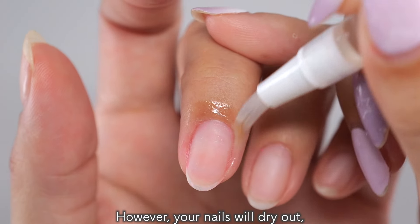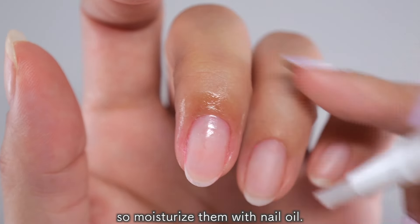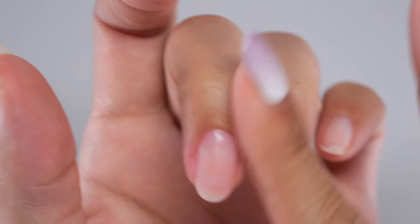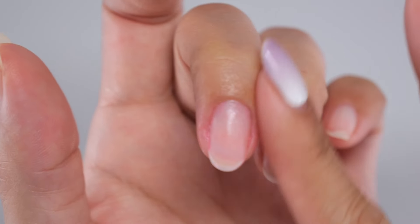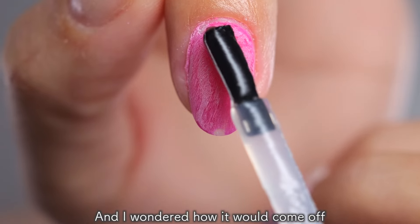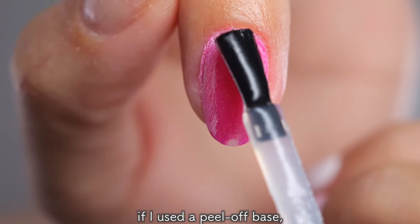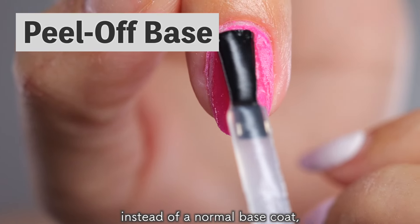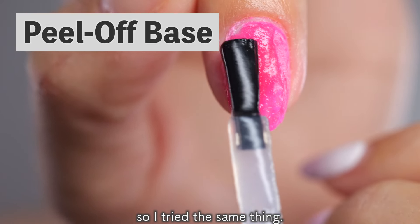The first coat of color gel applied after the base coat didn't seem to be soggy yet, but when I rubbed it with a wood stick, it was surprisingly easy to remove. Ordinary removers dry out the skin very much, but this one doesn't have to be applied directly to the skin, so I felt it was a gentle remover for the skin. However, your nails will dry out, so moisturize them with nail oil. I also wondered how it would work if I used a peel-off base, which peels off easily instead of a normal base coat, so I tried the same thing.